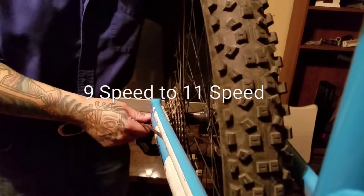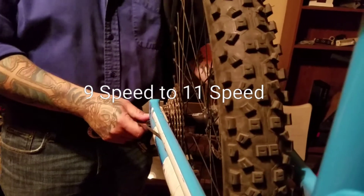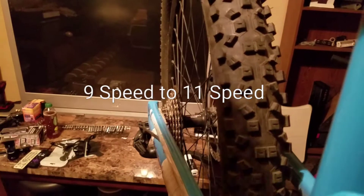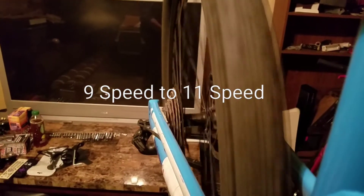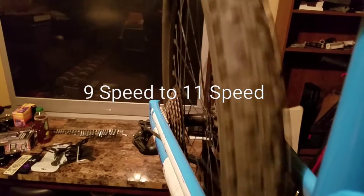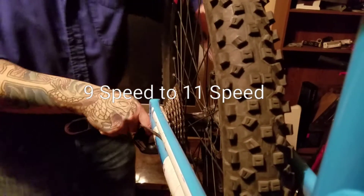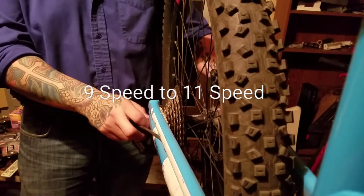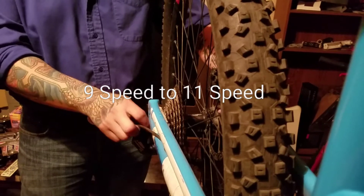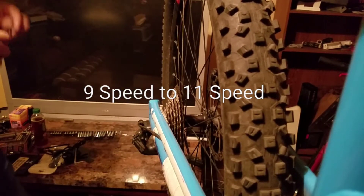This is just to show how quickly you can change out your rear cassette. I'm actually going to take out this viewer, won't have to worry about that for a bit.